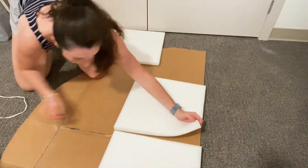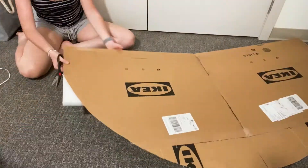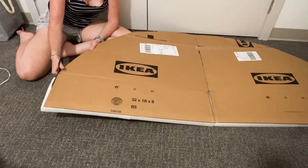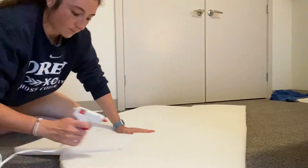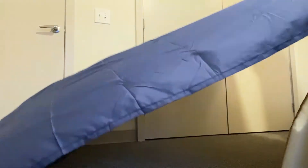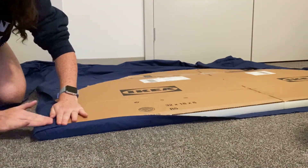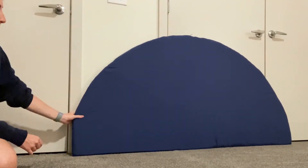I didn't go crazy with the glue — just enough to create a strong adhesive without going overboard. I cut away the extra foam along the rounded edges and used the discarded pieces on another section of the board. This continued as I broke into the second pack of foam, cutting along the edges to create the arch shape. Then I took my flat sheet and wrapped it around the arch, cutting away extra pieces and pulling the fabric snug — but not so tight that the cardboard bends — securing it with hot glue.